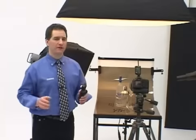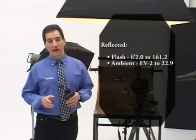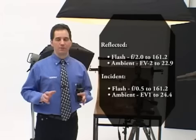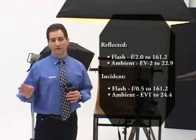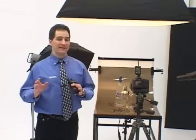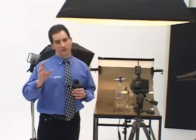It's the most sensitive multi-function meter in the industry. It can read reflected flash down from an amazing f2 and ambient from EV-2 to EV-22.9. In incident mode, it measures light levels from f0.5 to f161.2 for flash and EV-1 to EV-24.4 for ambient. The L758DR has been designed with state-of-the-art electronic circuitry and advanced microprocessor technology, ensuring consistent and accurate calculations. This provides repeatable measurements within plus or minus 0.1 EV. Calibrated using new advanced methods, the L758DR will provide years of dependable and precise use for digital and film.